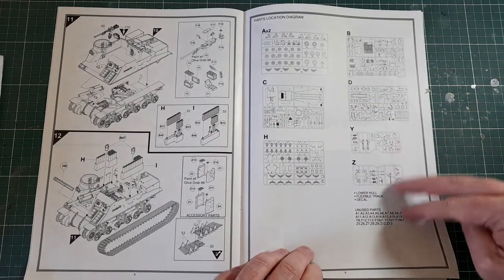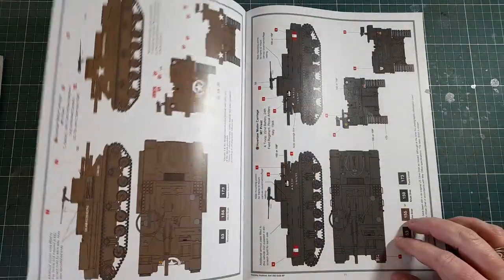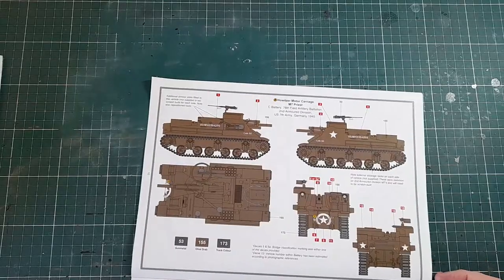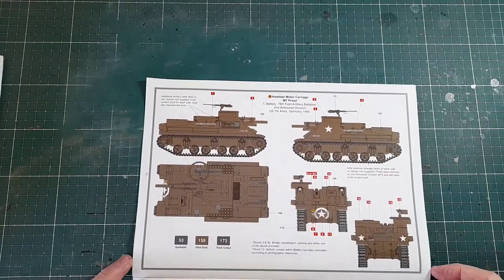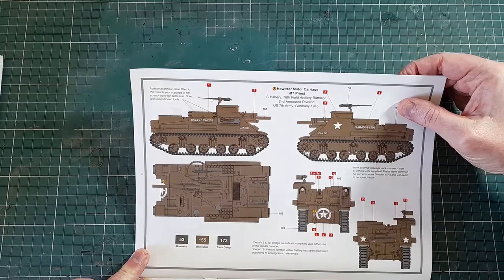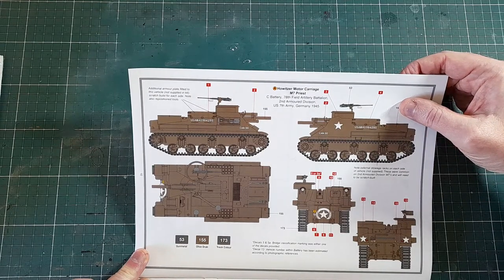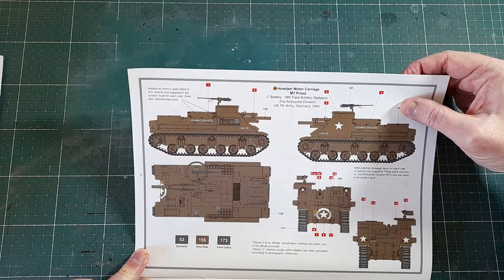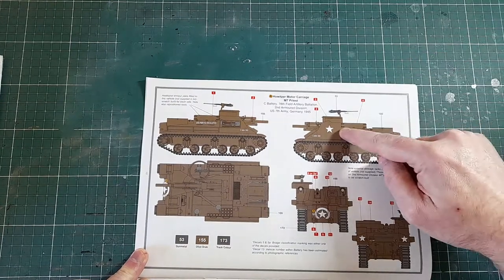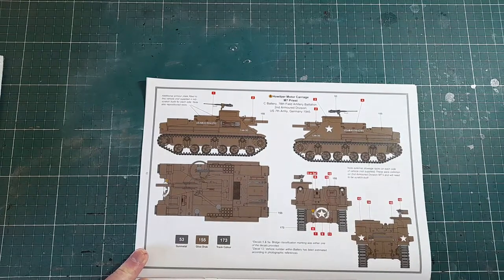There are a couple of small sprues and the flexible tracks. The color options: the first is the brownish scheme for C Battery, 78th Field Artillery Battalion, 2nd Armored Division — US 7th Army in Germany in 1945. There's a nice big white star on the side and front, which breaks it up a bit.